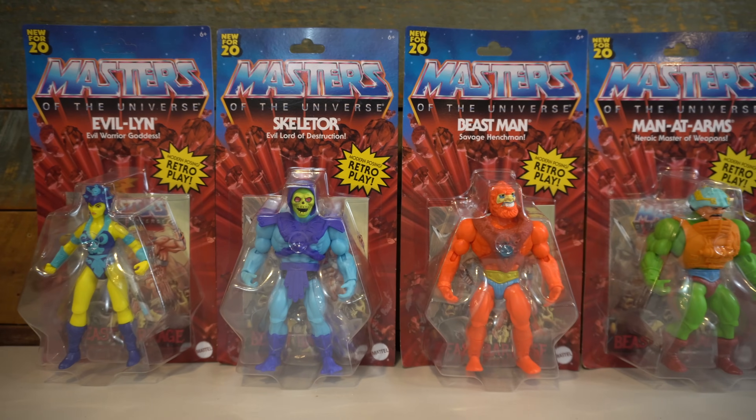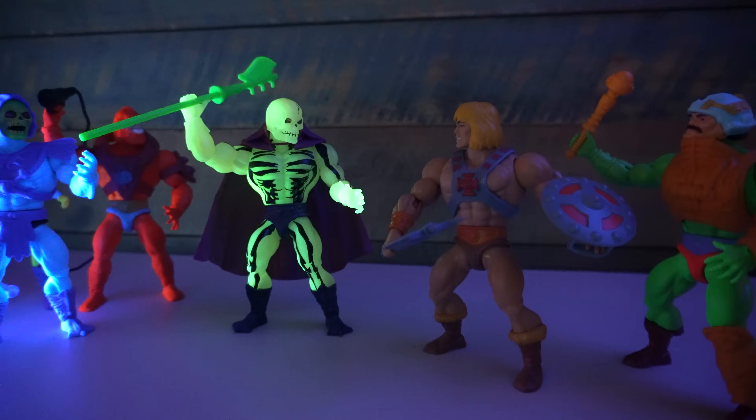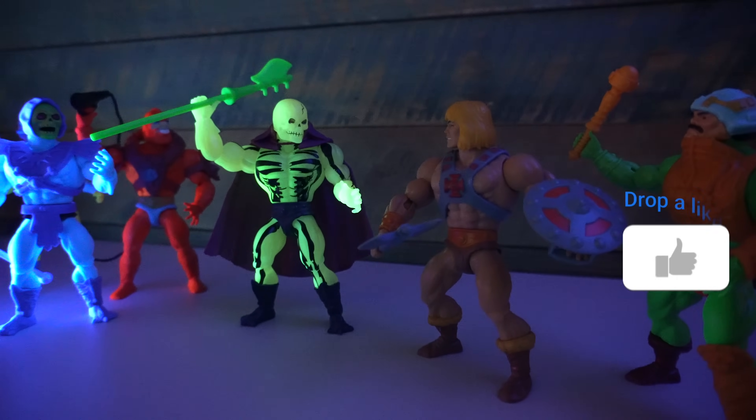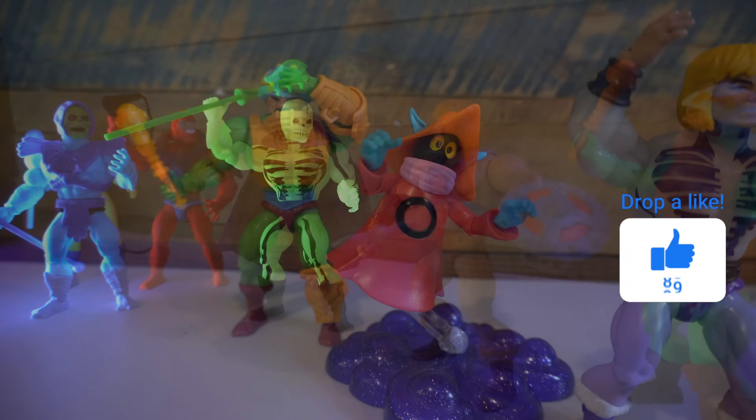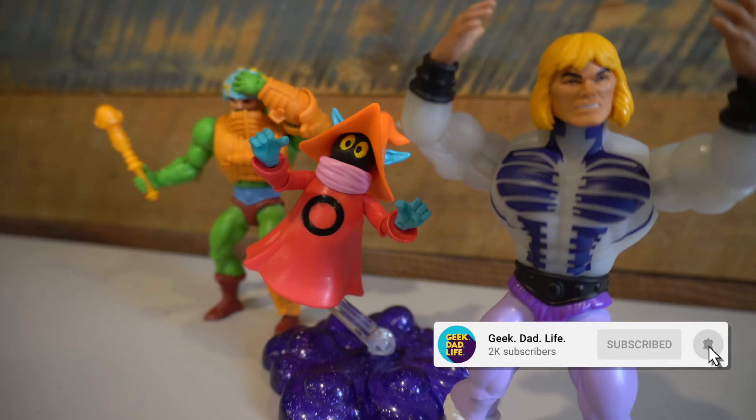Hello everybody and welcome to Geek Dad Life. It's your host Jay Gladfelter here. I have loved the Masters of the Universe Origins line and have reviewed a lot of it. If you'd like me to do more Masters of the Universe Origins reviews, hit that like button. And if you want to see when those episodes arrive, click on that subscribe button and that bell icon.